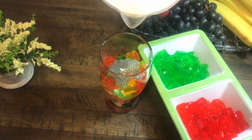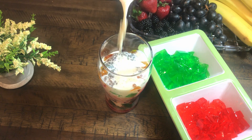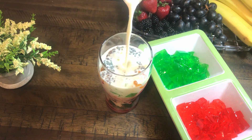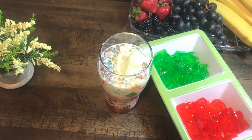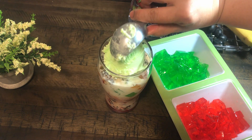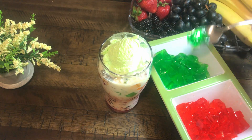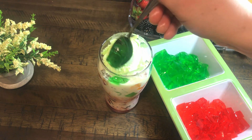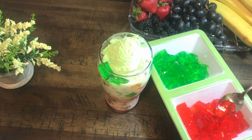Now we are finally adding the chilled milk on top. A little space is left in the glass so we can add ice cream on it. Now we will add a big scoop of ice cream on it, and then a little more ice cream on top.